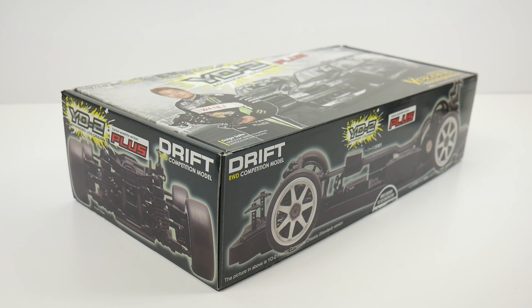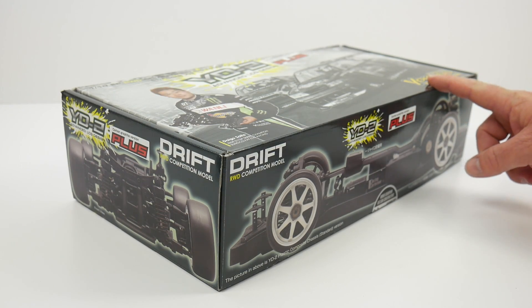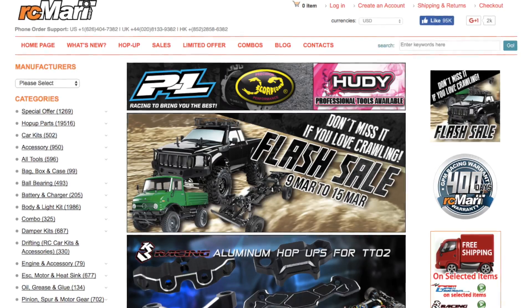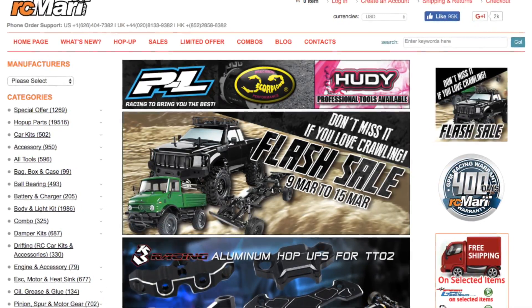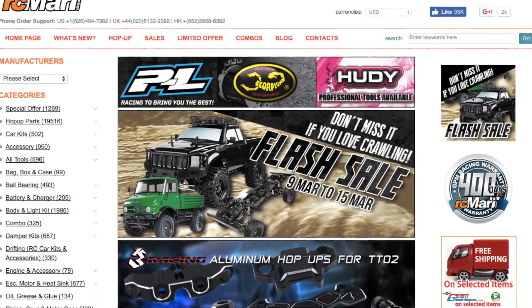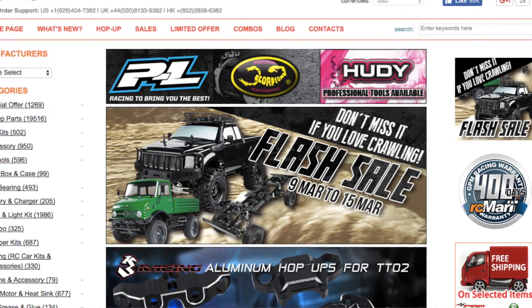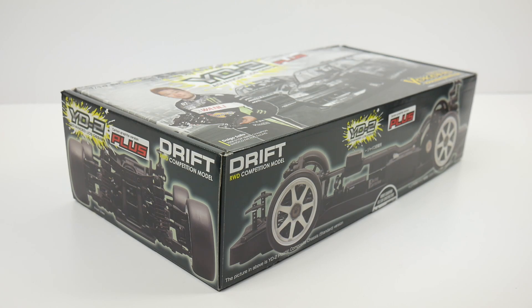Being based in the United States, it's hard to come by these quality Yokomo products, but RC Mart makes that very easy. I was able to add all the products to my cart, have it shipped, and it arrived literally six days across the globe to the United States, which is pretty cool. So thank you, RC Mart, for having the good products and in a quick fashion.